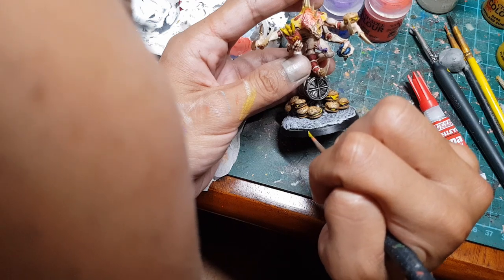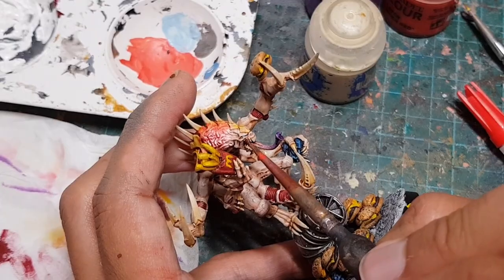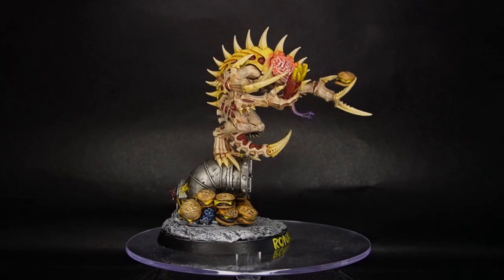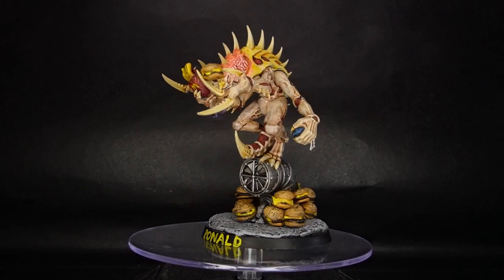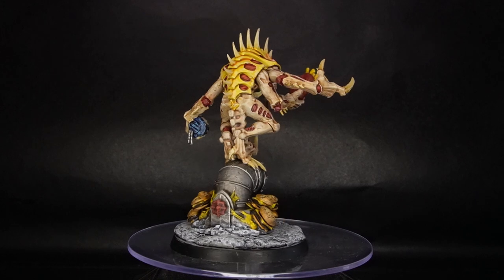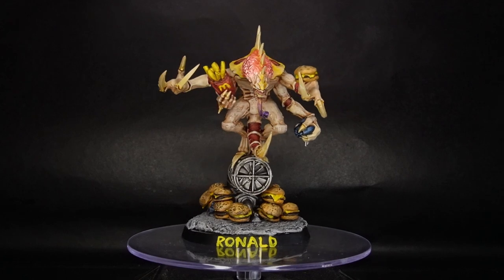Now we've gotta choose a name for our patriarch — of course we're calling him Ronald, what did you expect? For one final touch, I applied a little bit of red wash around his mouth to give him his signature cheery smile. And just like that, our McDonald's patriarch is done! His strong arms are perfect for giving employees a hug, and he's always got an extra burger or two stashed away for his favourite children. I'm really proud of this guy — I think he looks gross and horrible and I couldn't be happier.